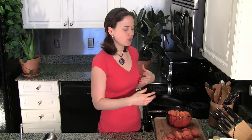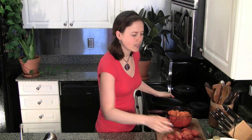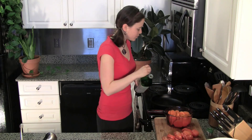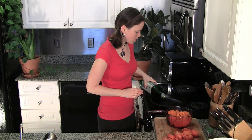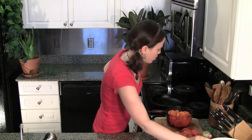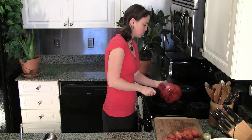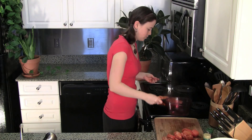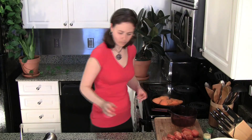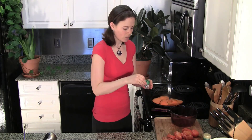If you were baking, you would drizzle a little bit of olive oil right onto the sweet potatoes, toss them with the spices, get them in a baking dish, and put them in the oven. When frying, I'm going to add a very small amount of oil. You really don't need much here because these are already mostly cooked and because they're wet from being boiled. So I'm going to get these into my pan and then sprinkle the spices on top.